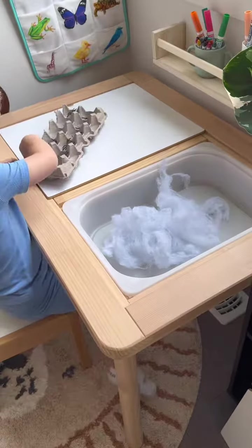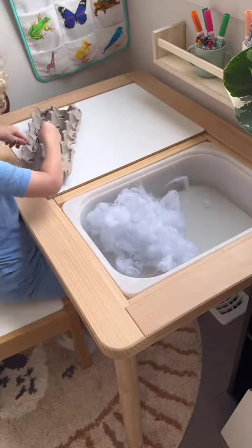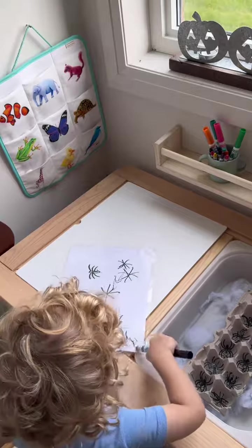I was also able to get so much done, but it was so hard not to just watch him because he was just so cute. After he found them all, he really wanted to draw spiders, so that's what we did afterwards.